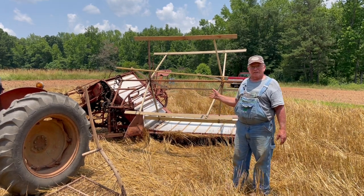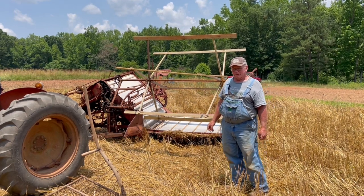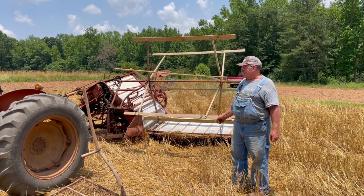This machine is about a hundred years old and we've used it for several years here. We originally bought it from Mr. Zane Bristol, who used it to cut grain for our show before we did it here ourselves. Here's a little bit about the machine I can show you right now.